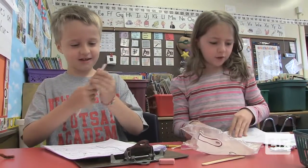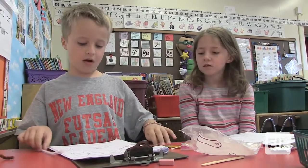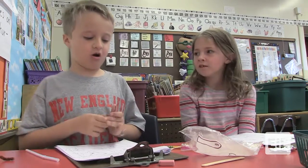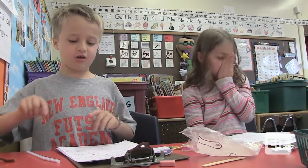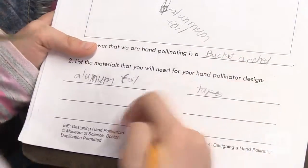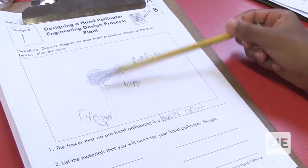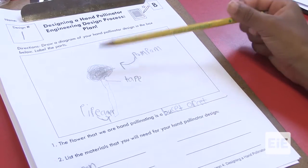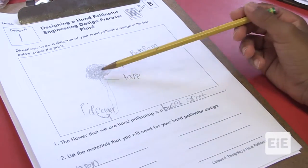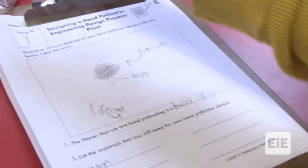So which one should we do first? I think we should really do a pom-pom and straw. This is the pipe cleaner and we're going to tape the pipe cleaner on the pom-pom so we can put it in. We need to stuff this thing inside there — your pom-poms.